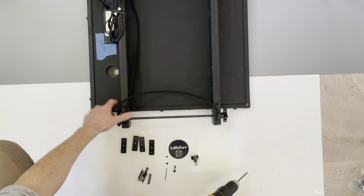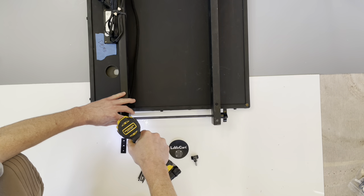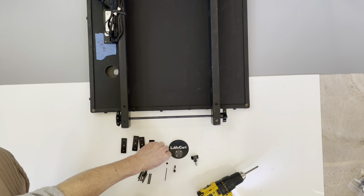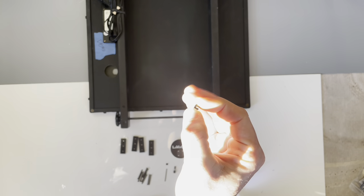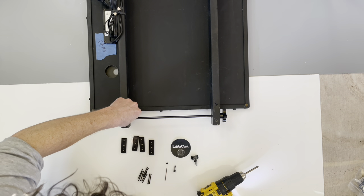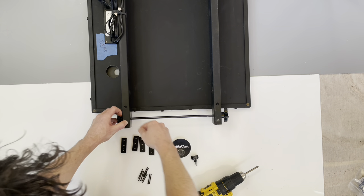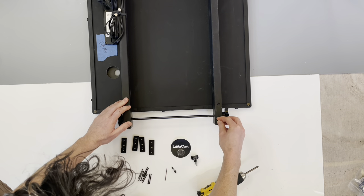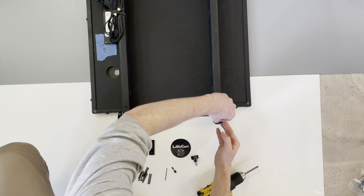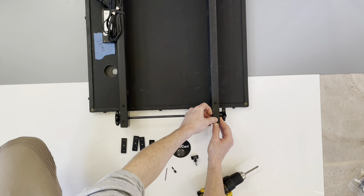First we're going to remove these elastic cables and discard them. Next we have these little plugs just for aesthetics — cover the hole you just made. They should go in that hole; if not, a light hammering will push it in just fine and cover the hole. You can open that hole up a little bit if you need to.